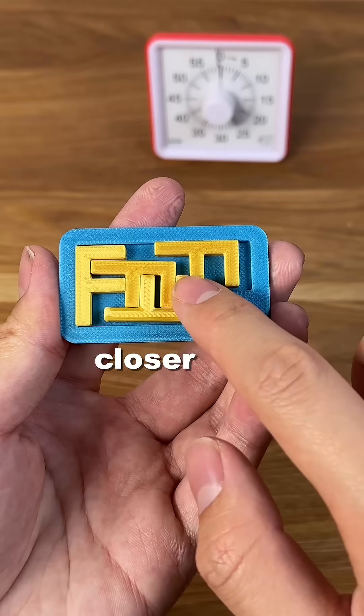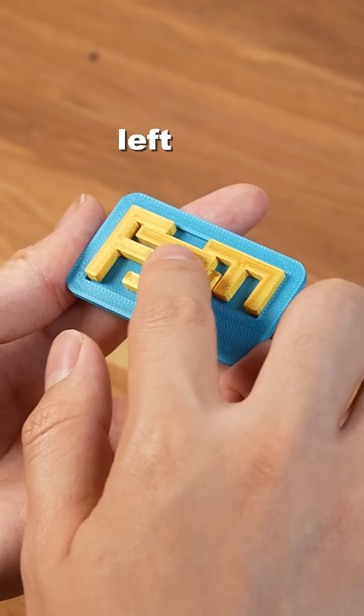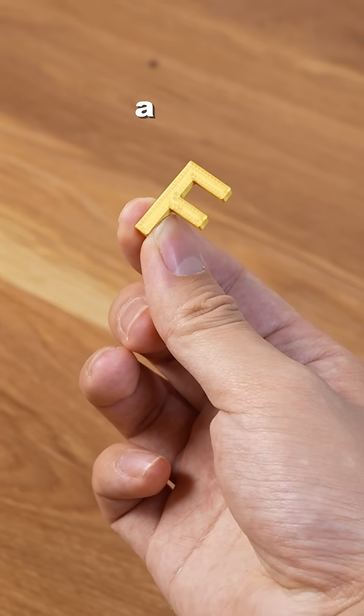Took three minutes. But if you take a closer look, there's actually a lot of space left. Wonder if we can squeeze in a fifth F.